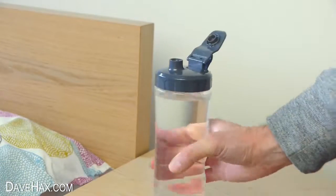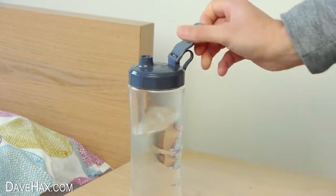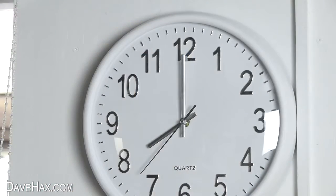Find out the recommended amount of water you should be drinking and give yourself targets, like making sure you drink a litre of water before midday.